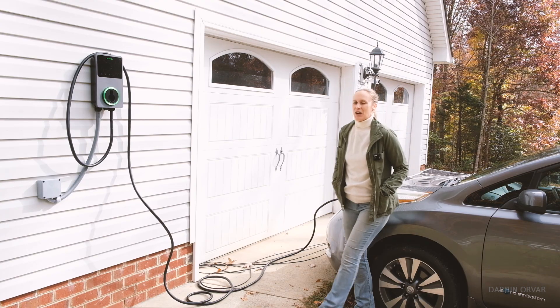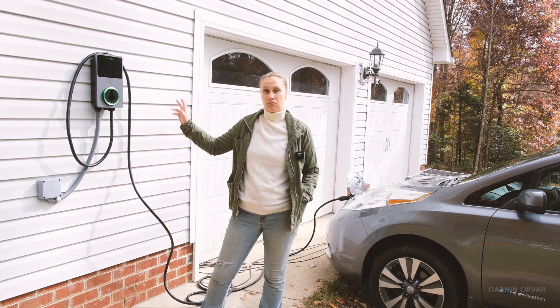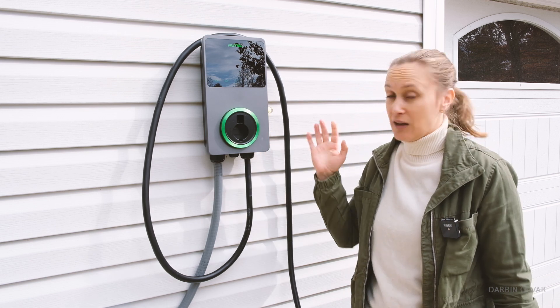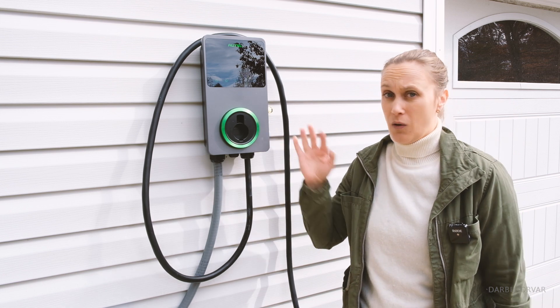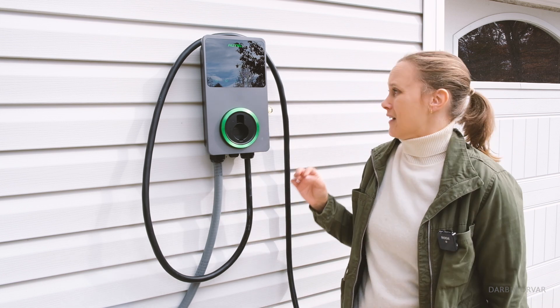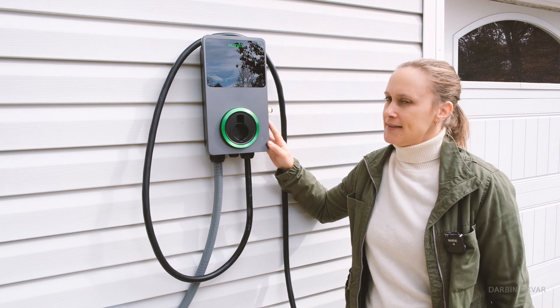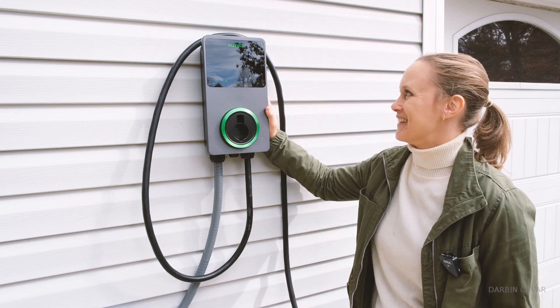This right here is my Nissan Leaf — it's an EV — and today I want to go over how to install a level 2 EV charger at home. This right here is the Autel Maxi Charger. I am collaborating with them on this video, and this works with all electric and plug-in hybrid vehicles. But let's rewind to yesterday when we installed this one.